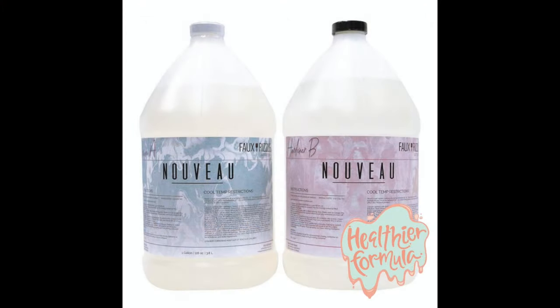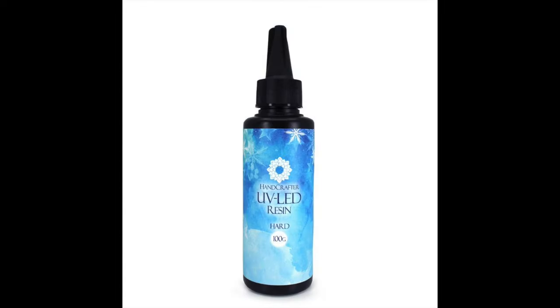This is why I use resin specifically designed for coating and doming. The brand I'm currently using is listed in the description box.